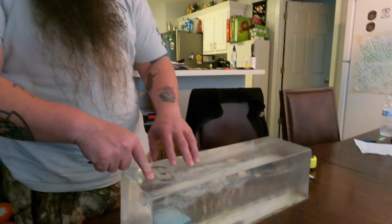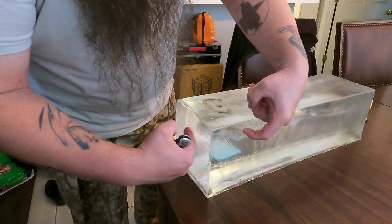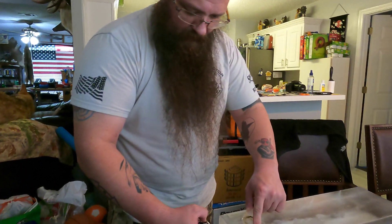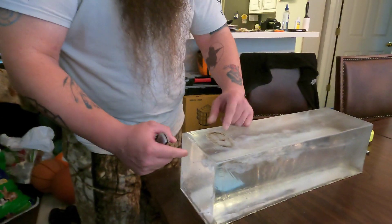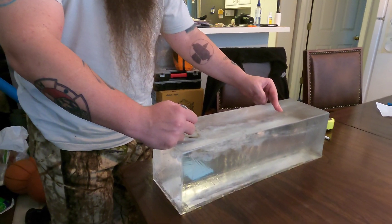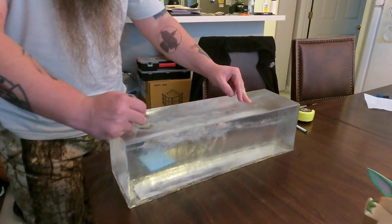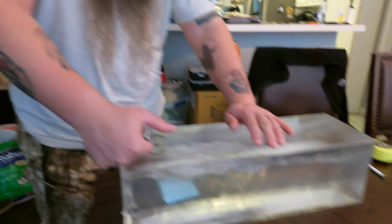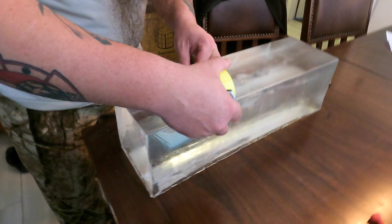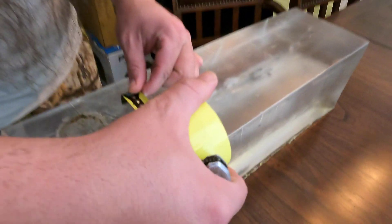Real quick, we're going to look at this gel block. You have your initial penetration, which took 1.8 inches before opening up on this 20-inch block. We have almost a 15-inch permanent wound cavity in length, and the maximum width of that permanent wound cavity is around — the maximum we're looking at almost 3 inches right here. So, good wound cavity.